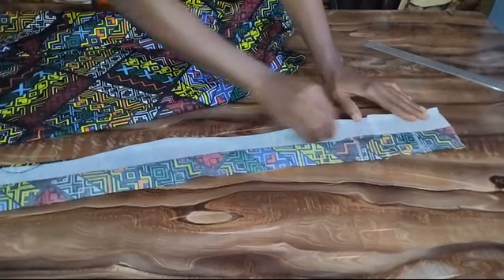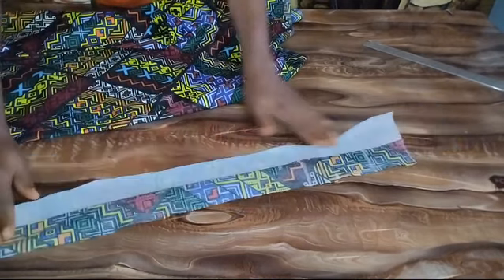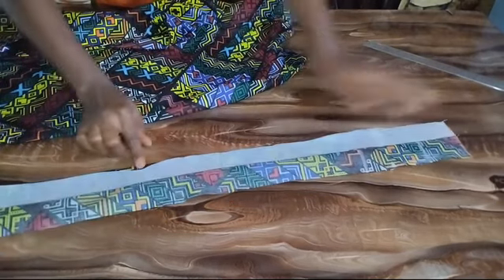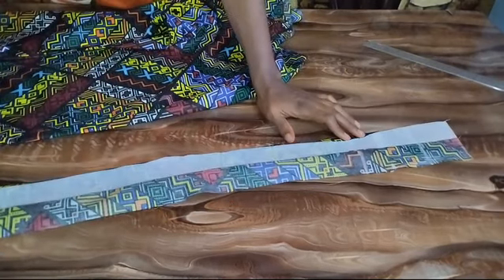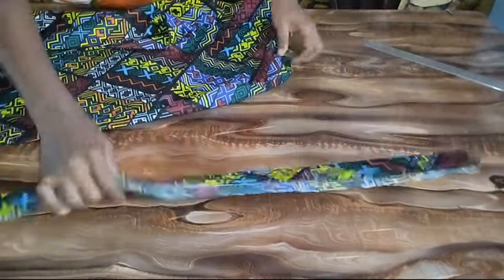I also went ahead to iron light gum stay on one side of my band — that is optional. I also went ahead to fold one side of my band, the side that has the gum stay, by half an inch. So I'll go ahead and fix my band on my pants.